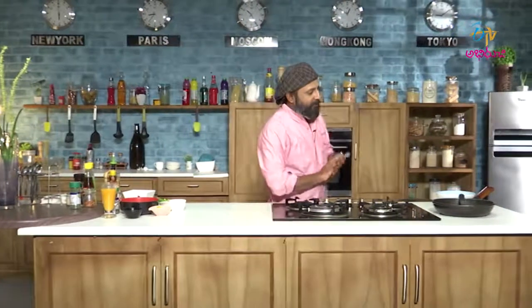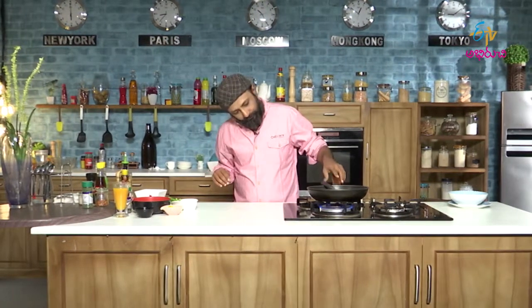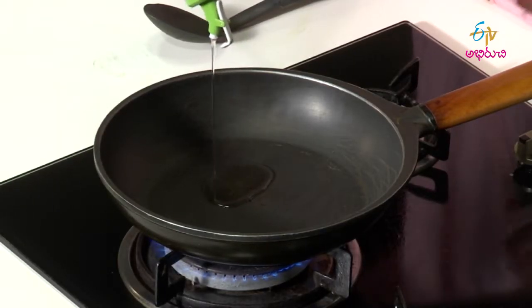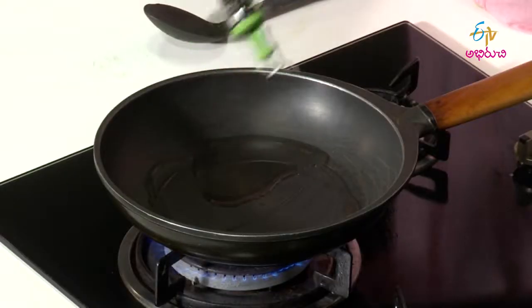To start with, let's take a pan and heat the pan, add some oil — the first basic step of most of the dishes and recipes we do.